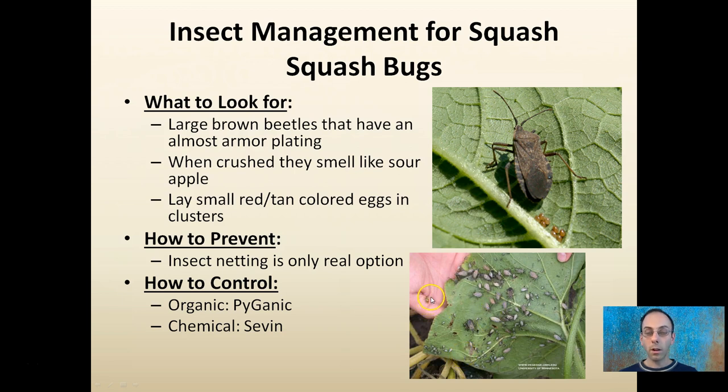That armor plating kind of shields them from some of the chemical insecticides. To give you a size comparison, this is a spotted cucumber beetle, so you can see the relative size of the squash bug adult and nymphs compared to a spotted cucumber beetle.